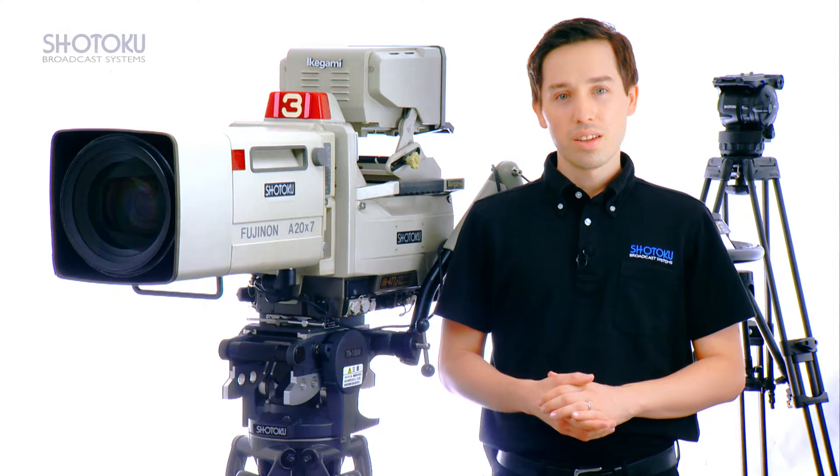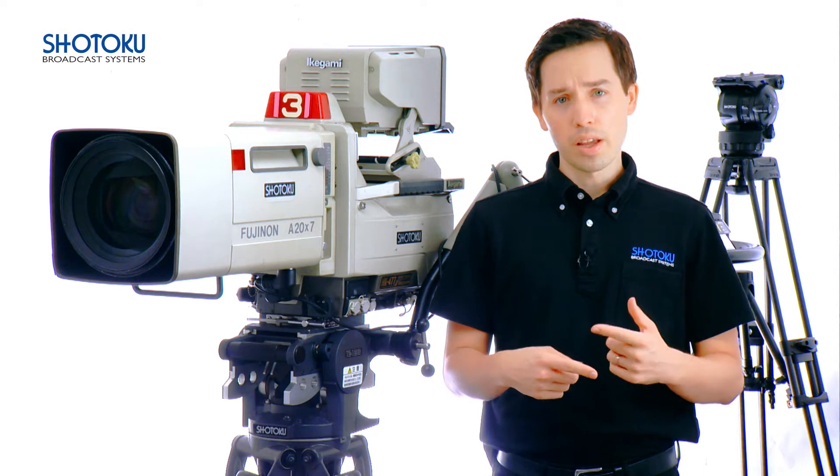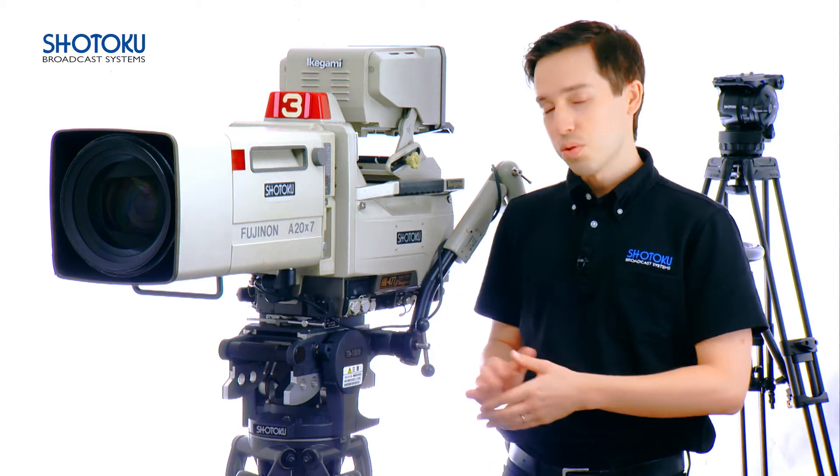Hello and thank you for watching. This video will examine in detail the process of changing out the brake plate on the Shotoku TE12 head.